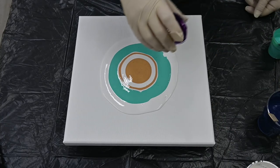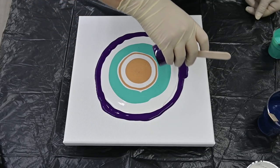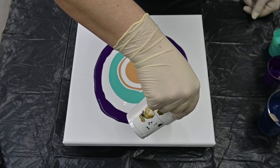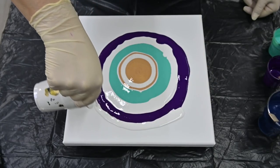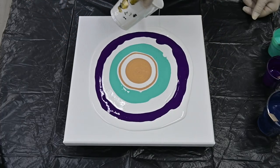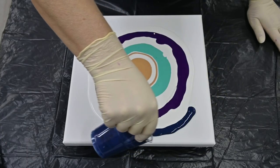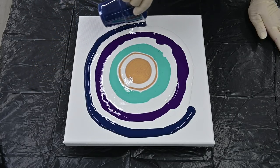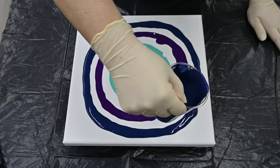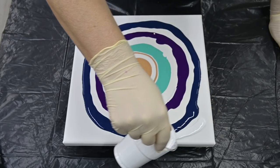Maybe I added too much pearl white — I don't know — and this Permanent Violet Dip, and pearl white again. And indigo. I'm sorry I didn't go live yesterday because I have some problems with my blood pressure lately and I wasn't feeling okay. And this is just white.